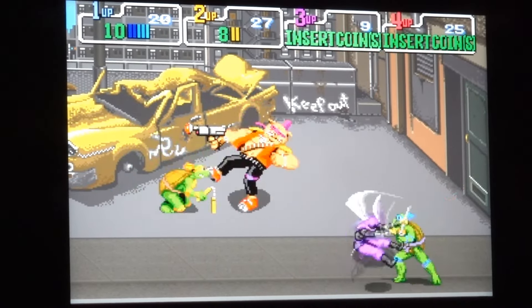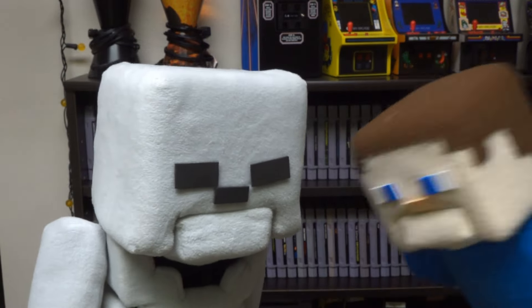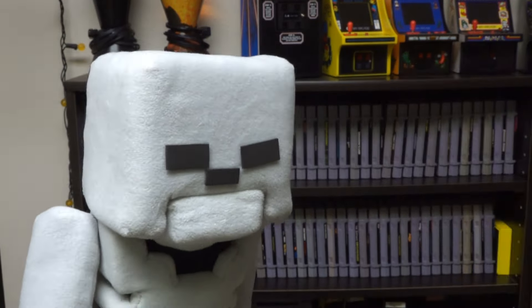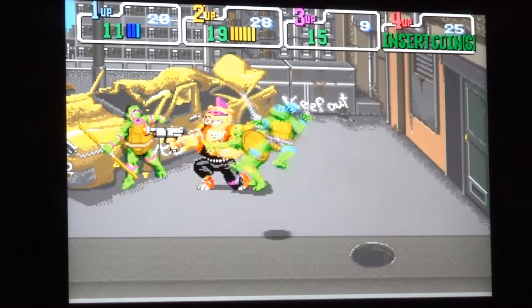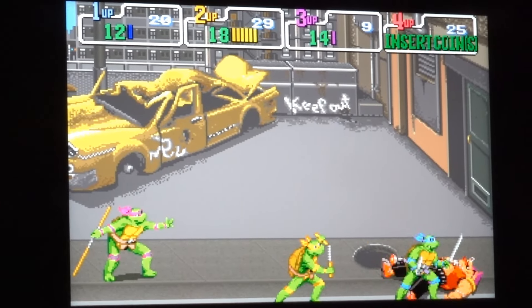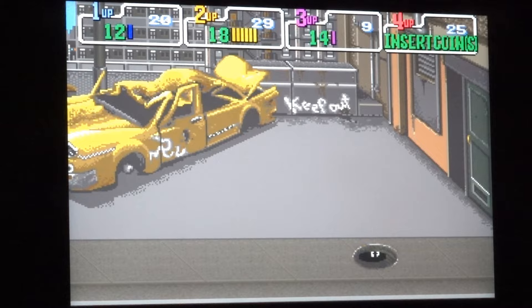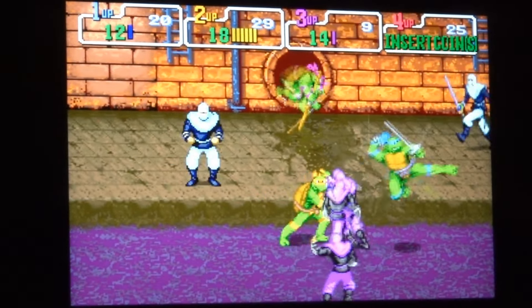Looks like we're almost to the last enemy here — oh there he is, it's Bebop! Get him! Going down! Yeah, keep clobbering him! Oh man, I think we're gonna need some help! Hey guys, I thought you could use some help so I joined in! Now we have three guys trying to take on Bebop! Get him — we gotta take him down! Now he's turning colors, he's almost dead! Come on guys! Yeah, we got him — on to the next level!